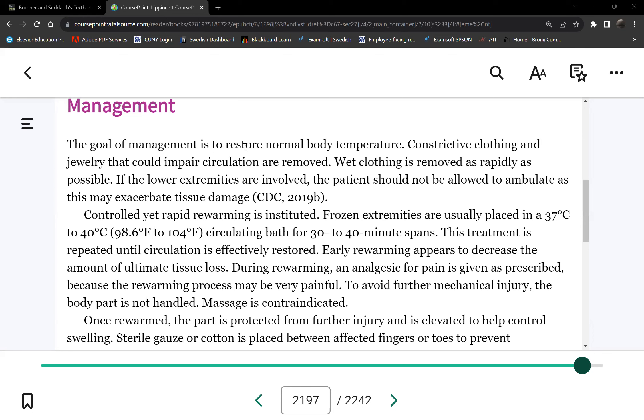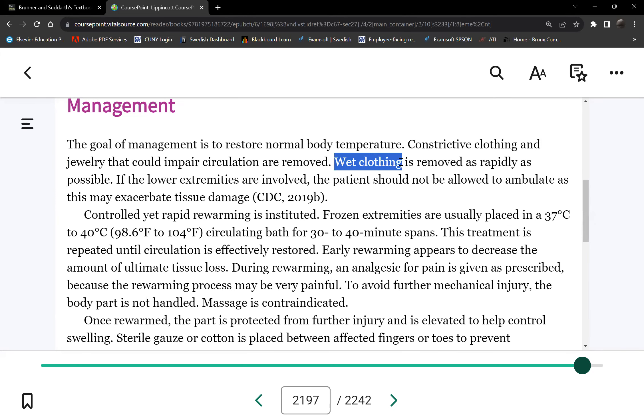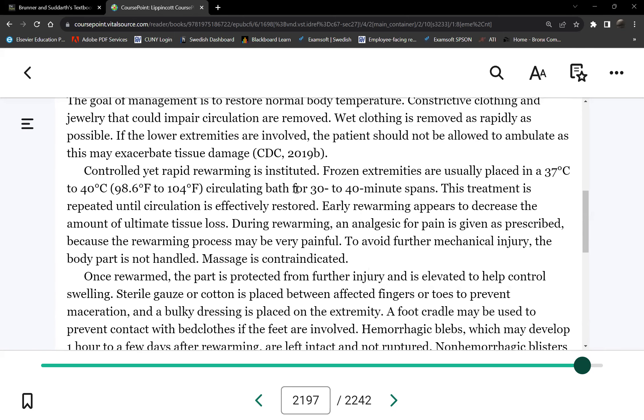These are the goals of frostbite management. We want to raise body temperature back to normal. Remove all constrictive clothing to ensure adequate circulation. Wet clothing stays cold, so remove it as well and put on dry, warm clothing. The temperature bath is quite hot — between 98.6 to 104 degrees Fahrenheit — and we place the body part in this bath.